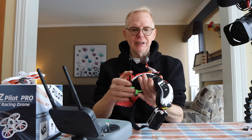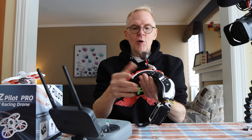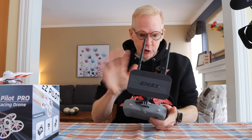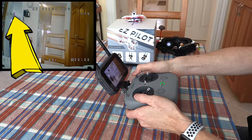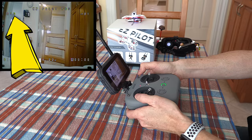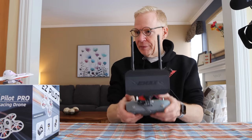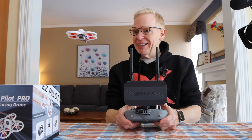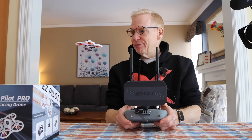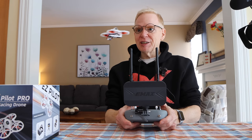I have my Fat Shark goggles here and I'm going to search for the frequency to record the image. It says it's on race band four, so let's go to race band four. All switches are away from me. For angle mode, make sure the switch is in the right spot — I can see on my screen it says ANGL. As I move this it shows HOR for horizon, and again for air mode. We want angle mode. I'm going to fly it just by looking at the display. This is how easy it is to fly these things.